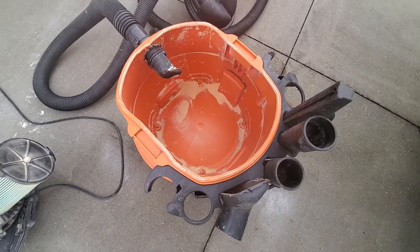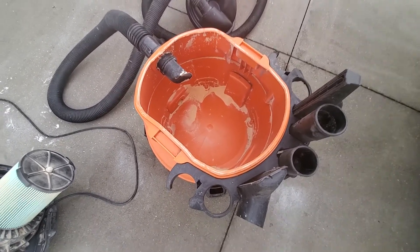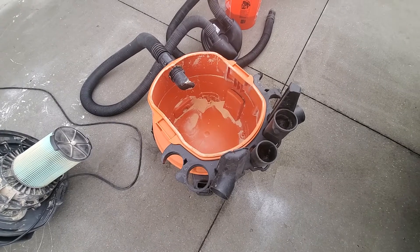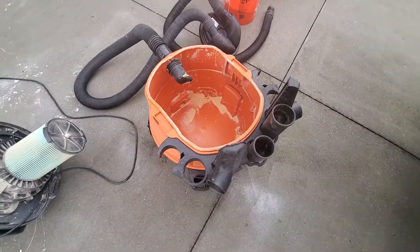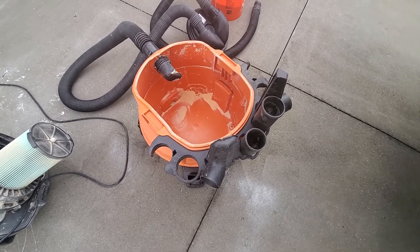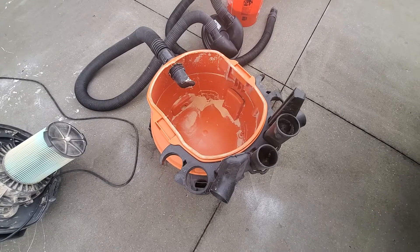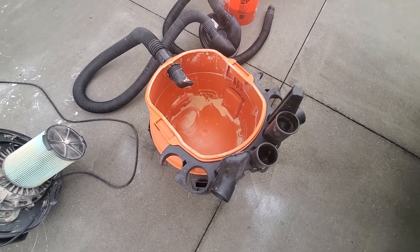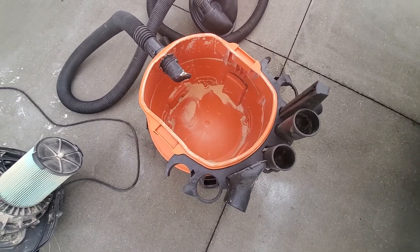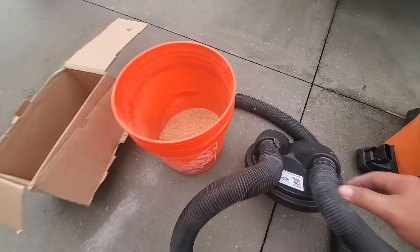This will help empty the shop vac much less frequently. Emptying this shop vac is a bit of a pain because all the attachments are stored on the canister itself, so you've got to take everything off to dump it. Plus the shape of the top means it never really gets all of it out. That's my only complaint with this shop vac. So let's take a closer look at the separator itself.